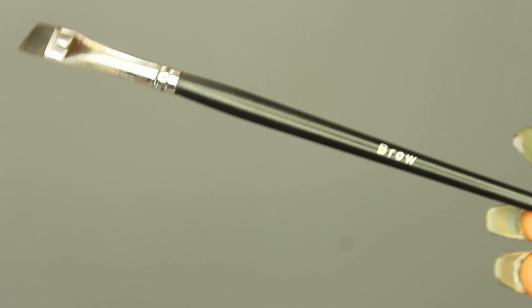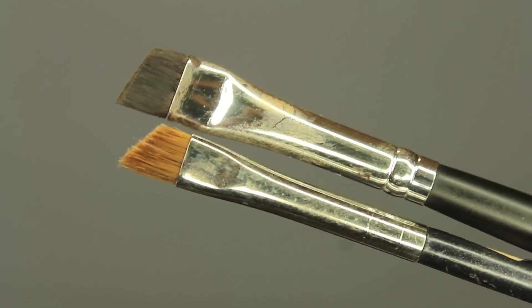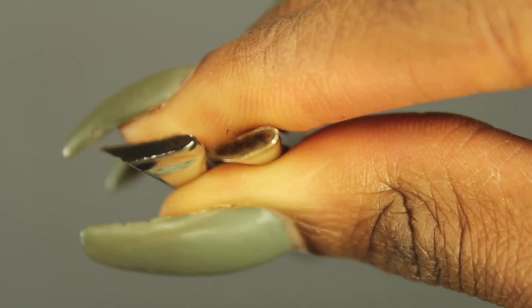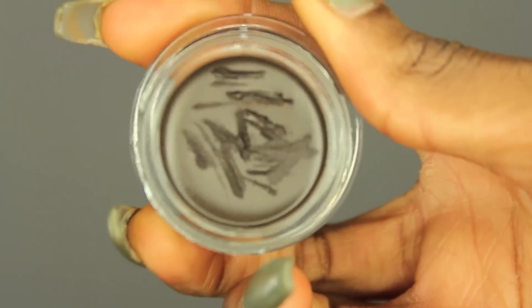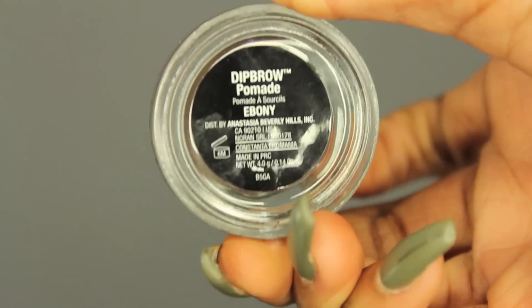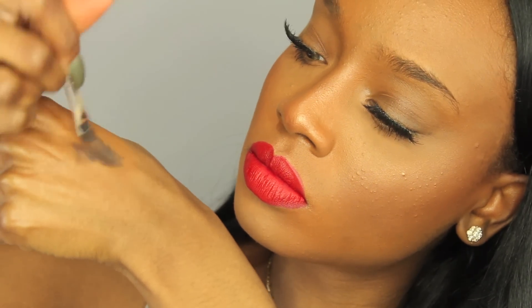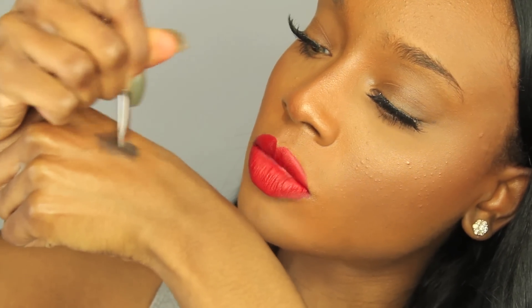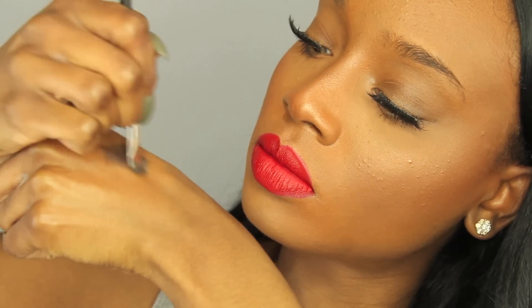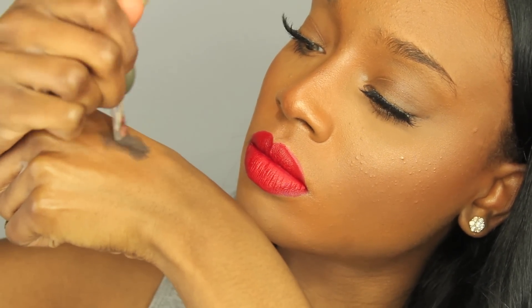Now I'm going to use my brow brush. Compared to this other MAC brush, this brush is so much thinner and it makes your eyebrows look so much better — so get a really thin angled brush. I'm going to use my Dip Brow Pomade by Anastasia in the color Ebony. I love this stuff. I'm going to warm this up on the back of my hand using that brow brush, which takes away the excess product as well as warms it up so it's easier to apply. So if you're using a pomade, warm it up on the back of your hand first.